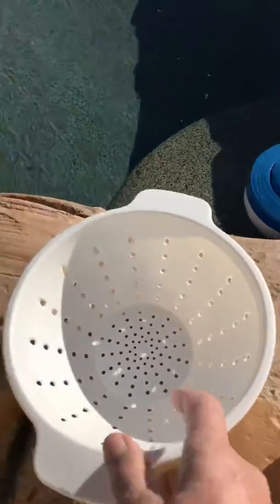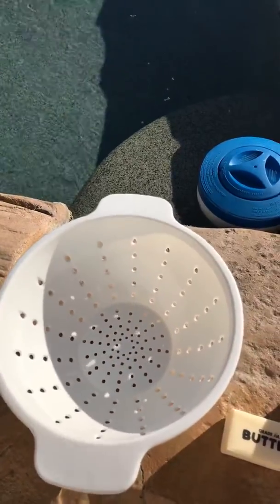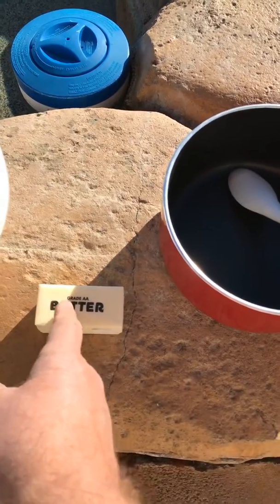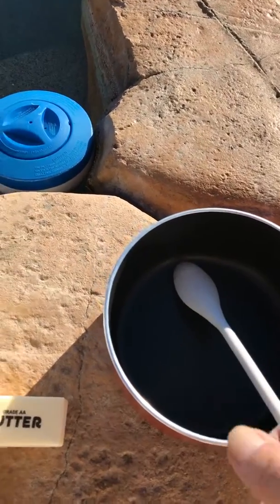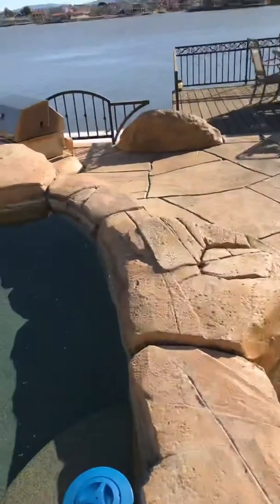Then you dump it all into this thing. And then you put it back in here. The remaining piece of butter goes in here, and you stir it up with the cheese pack. Stir it up real good, and then you've got some mac and cheese.